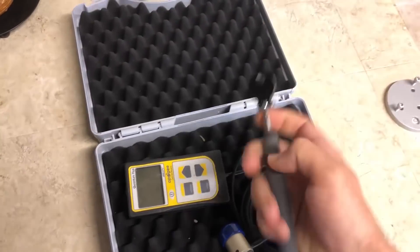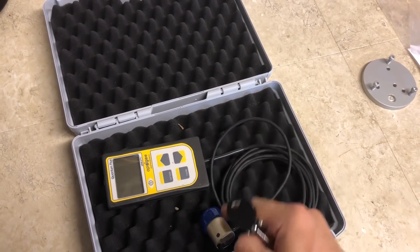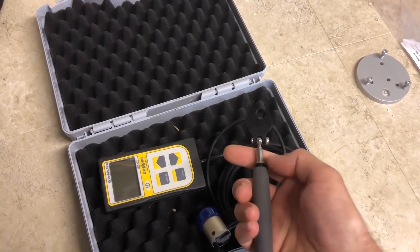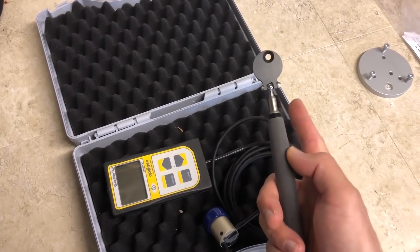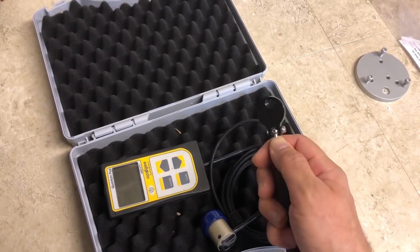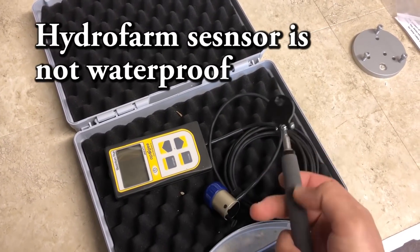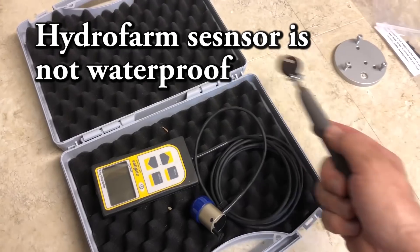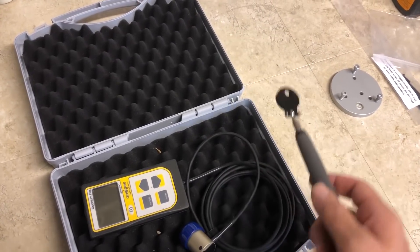There's also this wand here — this is a telescoping wand — and this is for mounting your PAR sensor to as well. You can use this for your aquarium, not salt water. This isn't made for salt water, it'll corrode it. But for freshwater aquariums you can put this underwater because this sensor is waterproof. Or you can just attach it to this and use it to look at your different PAR levels in your plant canopy.